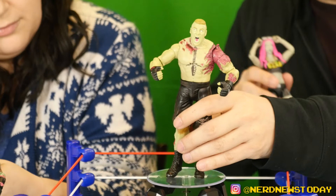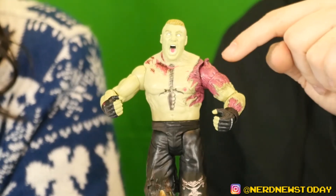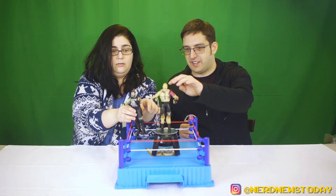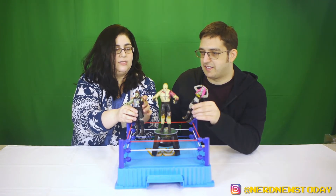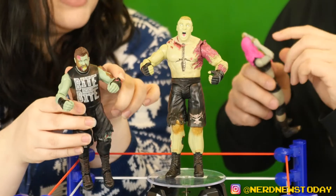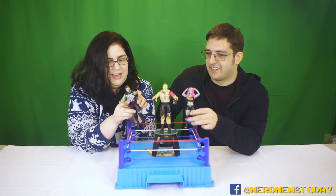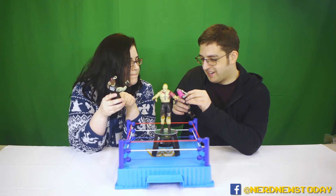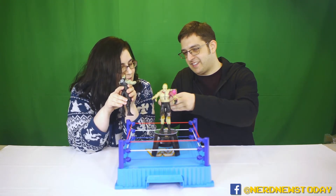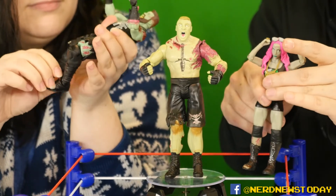Worth noting on Brock especially — the exposed muscle bits have a slightly different finish; the flesh is one kind of paint application and the muscles are a smoother, slimier-looking finish. On Kevin and Brock's legs they added a couple of layers to give more depth and make it look more muscly and ripped. And on Sasha's shirt it says 'Legit Undead' instead of 'Legit Boss' — I hadn't noticed that before, that's awesome.